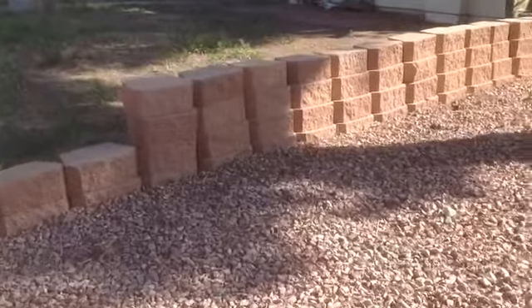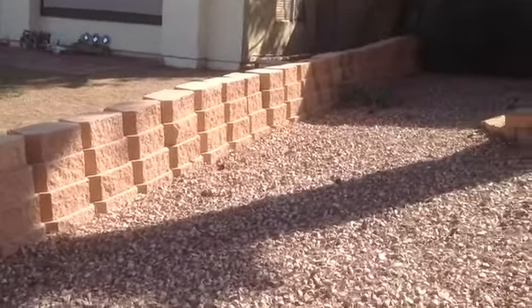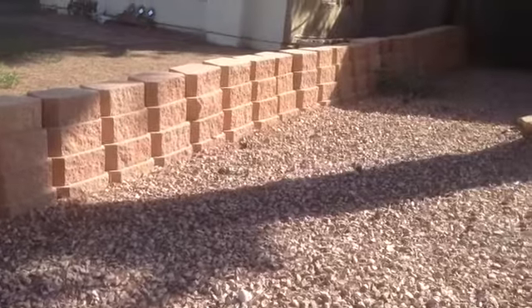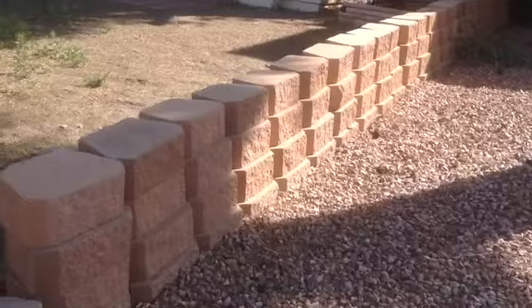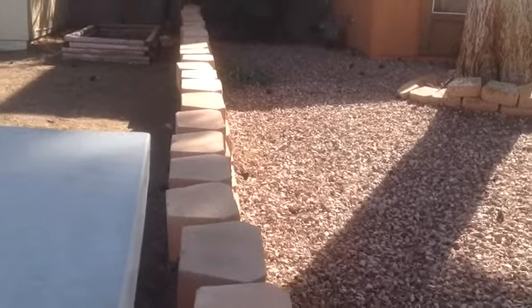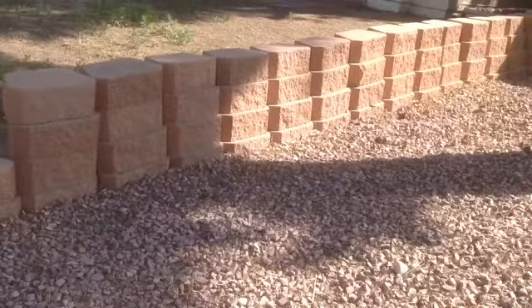Mortar doesn't mean anything. Here again, how not to build a wall — the block has to be sitting on two blocks underneath to support it. And they didn't use a chalk line either, obviously. So this is how you do not build a dry stack wall.